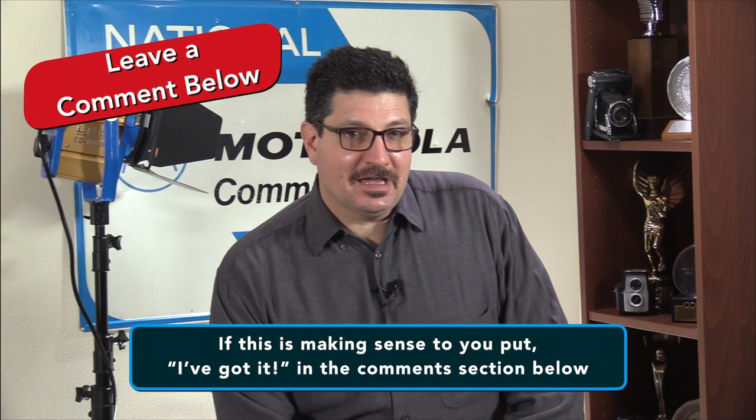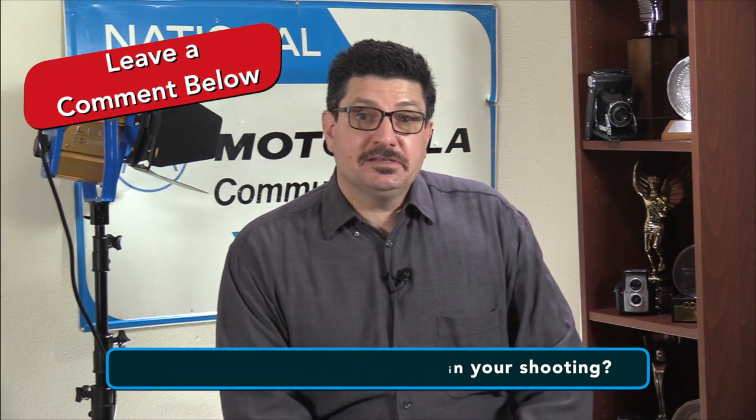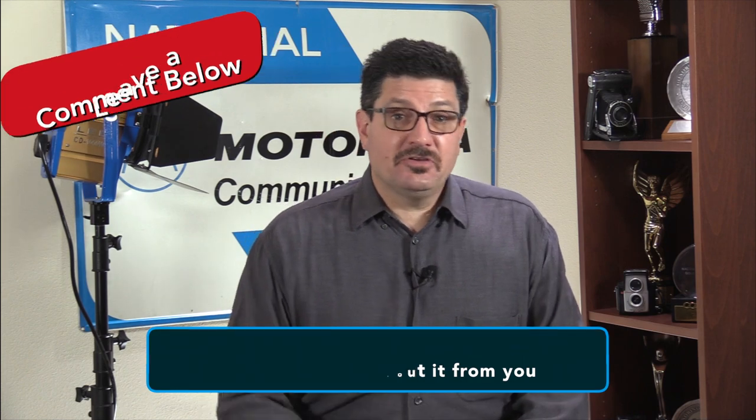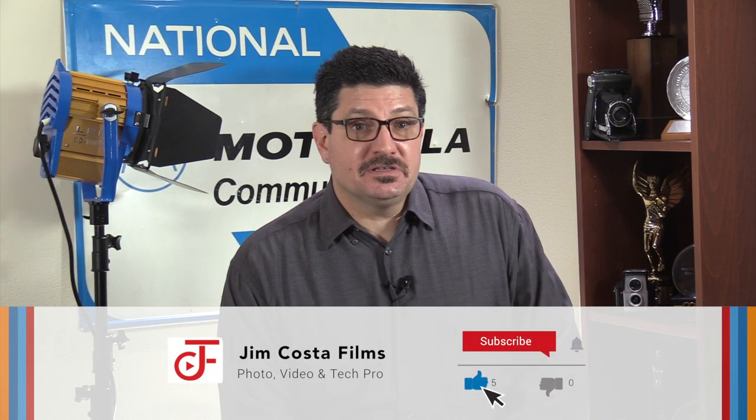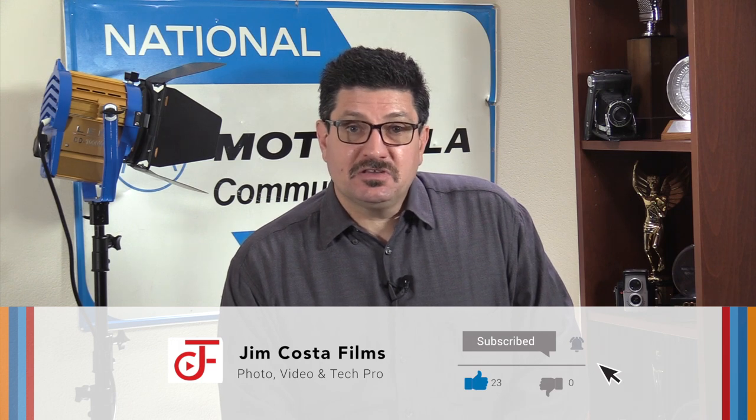If this is making sense to you, put it in the comments section below. My question of the day is: have you ever used rack focus in your shooting? Leave a comment below and let us know. If you found the info in this video useful, I'd love to hear about it. If you liked it and want to see more videos like this, then follow my YouTube channel, Jim Costa Films, for more.